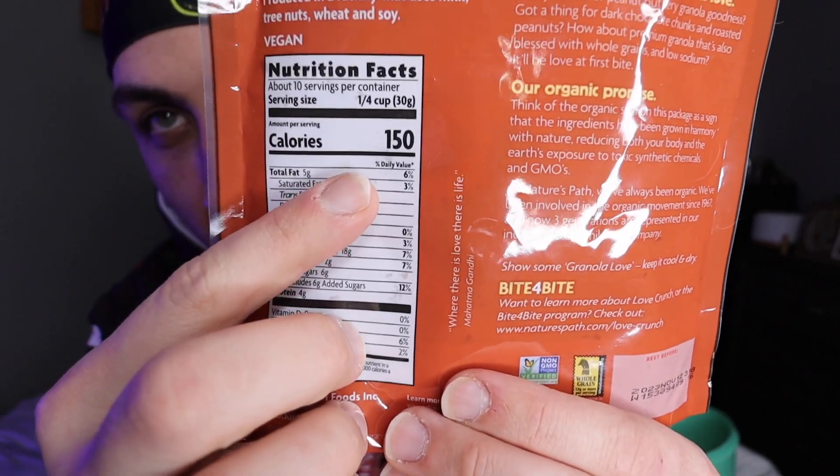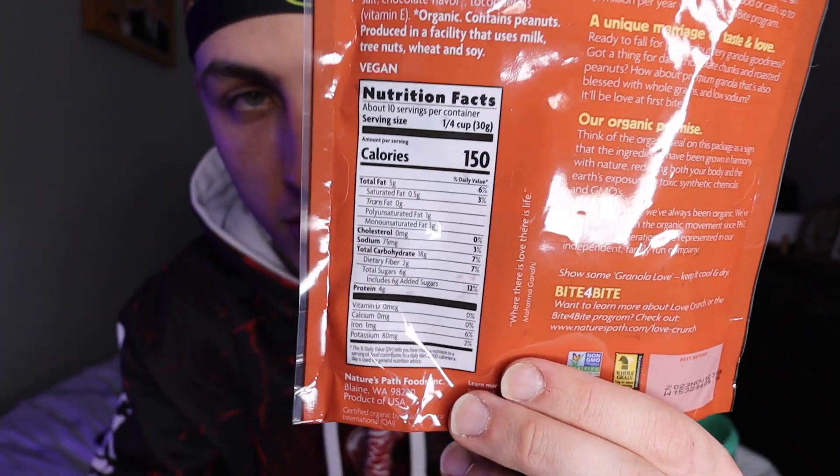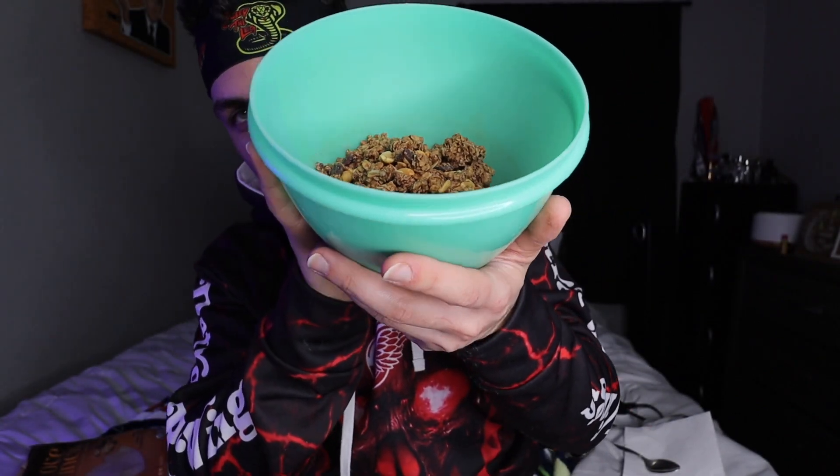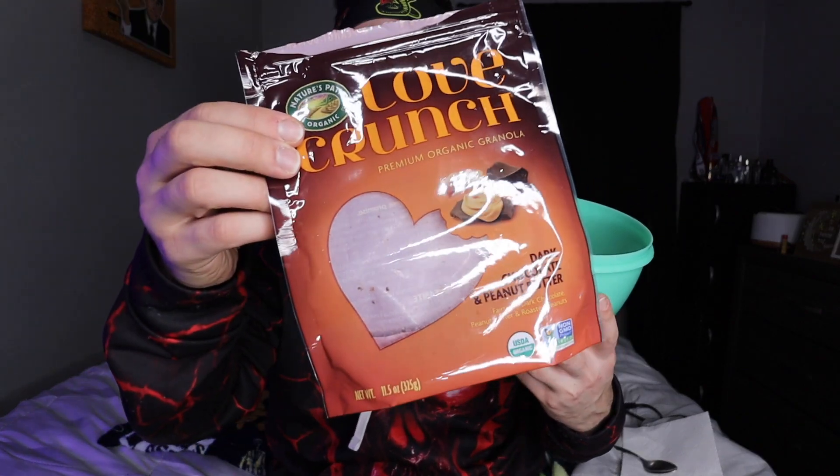Alright guys, I just got done with Wingstop, took a shower, and I'm going into the next thing — a very calorie-dense food that I truly enjoy. I don't keep it in my diet throughout the week usually, just because of how calorie-dense it is. This is it: Love Crunch granola — dark chocolate and peanut butter. There are 150 calories per serving, about 10 servings per container, so that's 1,500 calories. The volume of it is less than a pound, and it's insane.